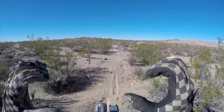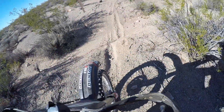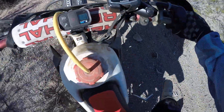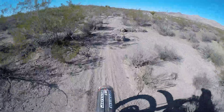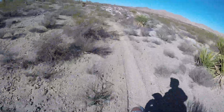A little bit of arm pump going on here. This is called foot peg. There we go. I made this fail.